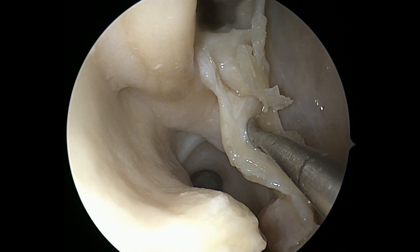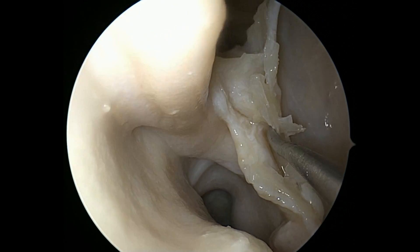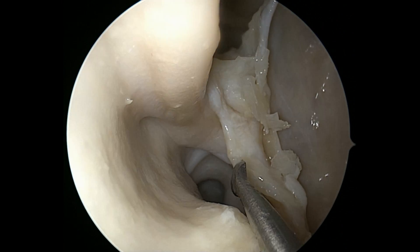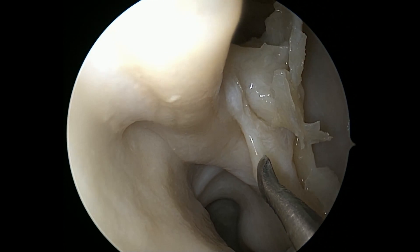So what we really want to start doing is elevating, and what we're going to encounter — do you appreciate that little bone right here? That's the ethmoid crista, the crista ethmoidalis. That's your landmark; that's what you're looking for. And sometimes it's larger, sometimes it's smaller.